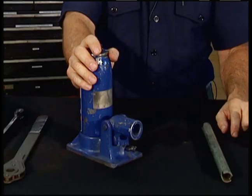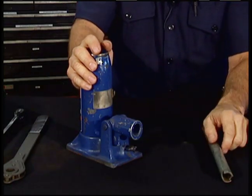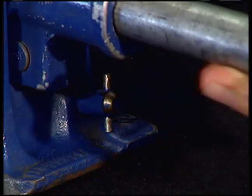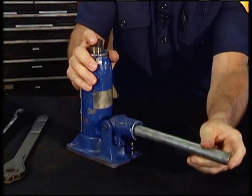The next tool I want to show you is the hydraulic bottle jack. The principle behind this jack is that liquids cannot be compressed. Close this valve. There's a reservoir inside here that when you use this pump to pump it up, it fills up this cylinder. The cylinder raises.